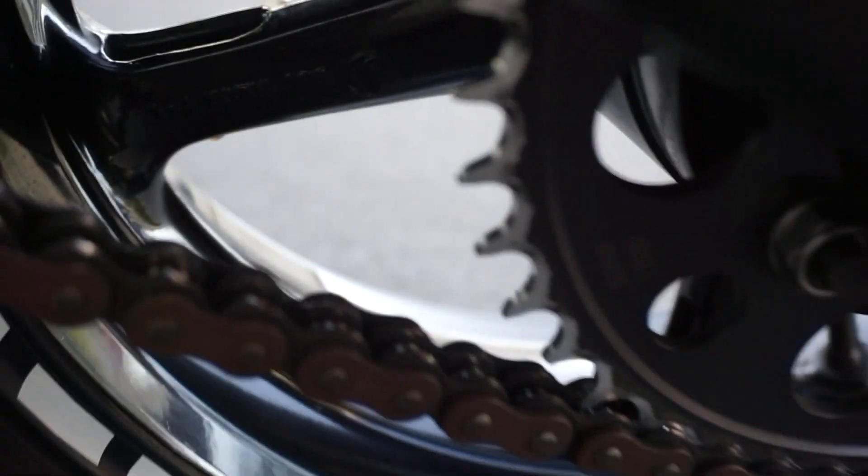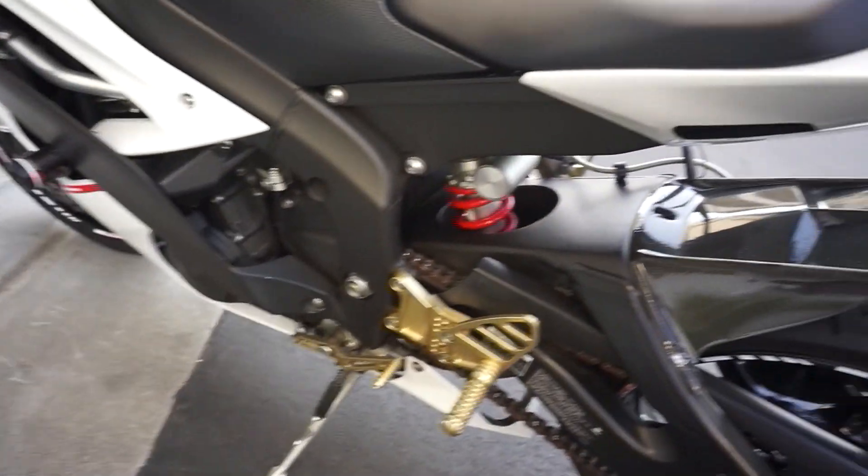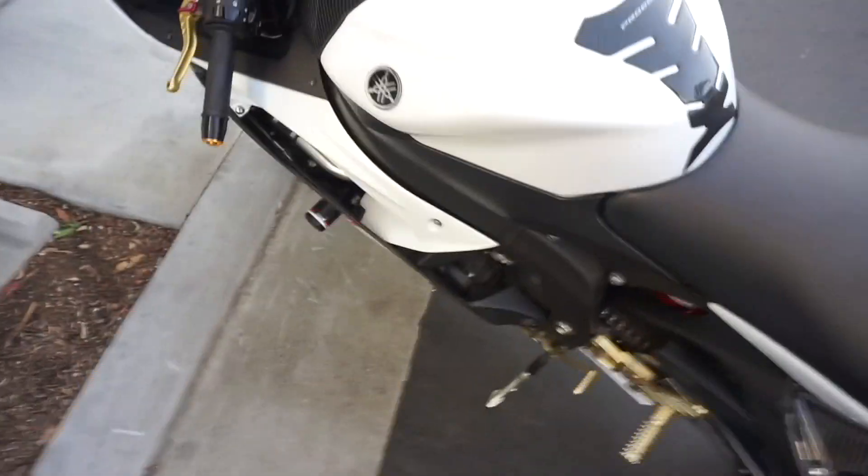This sprocket is just done, so I have a gold chain for it and new sprockets. I also have new tires for it, so I'm gonna try to slap all that on at the same time.